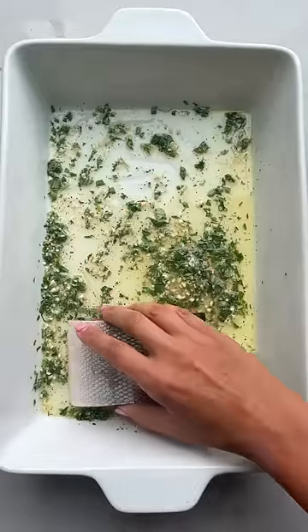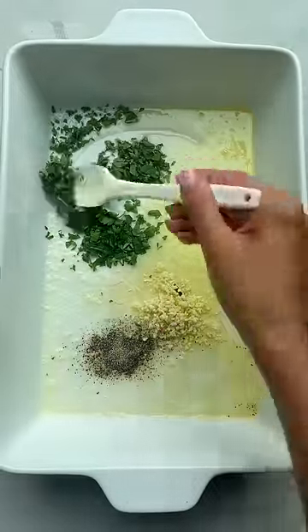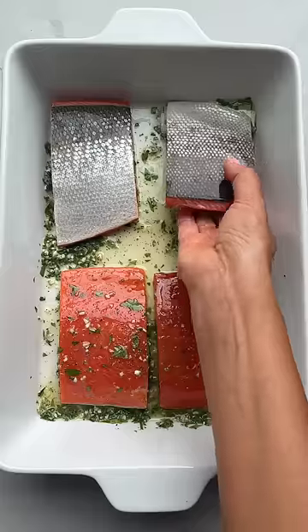If you love salmon for dinner, you have to try this new roasted salmon and butter recipe. Just mix melted butter with parsley, oregano, garlic, salt, and pepper, and mix that salmon in the butter sauce until it's very well coated.